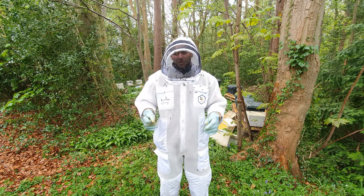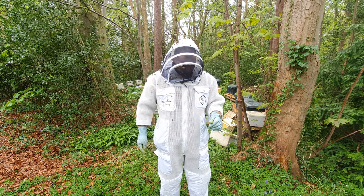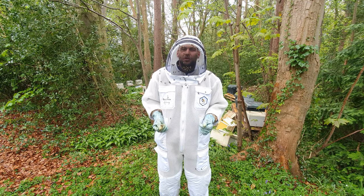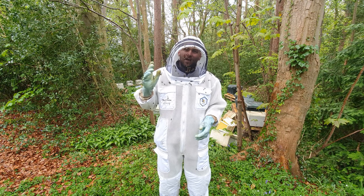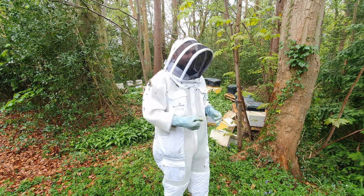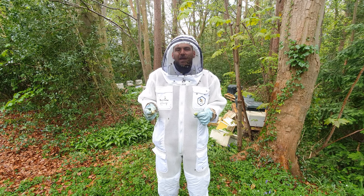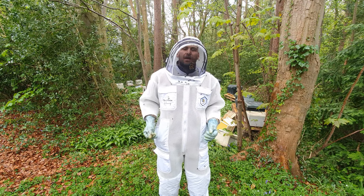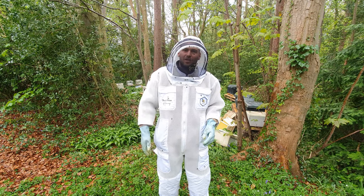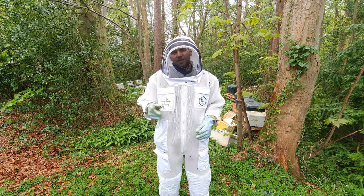I'm proud to announce that Black Mountain Honey is now sponsored by BB Wear. BB Wear were really happy with the videos we were producing and doing the reviews on their suits, so much so that we are now officially sponsored by BB Wear. Any questions, fire away and we can get you in contact with them. I've got these six frame nucs here absolutely bursting at the seams with bees. We're doing inspections in the rain, the bees aren't happy, and I am 100% protected by these suits — not taking a single sting. So thanks very much BB Wear for the sponsorship and for producing such fantastic suits.